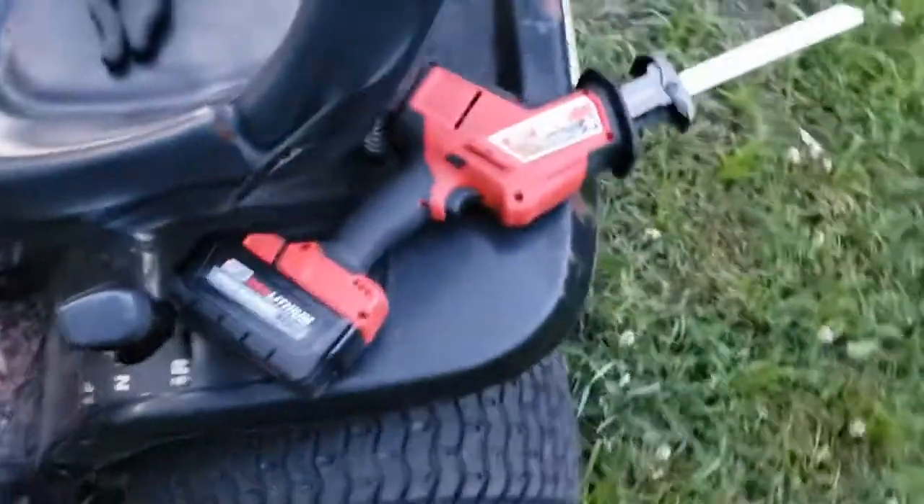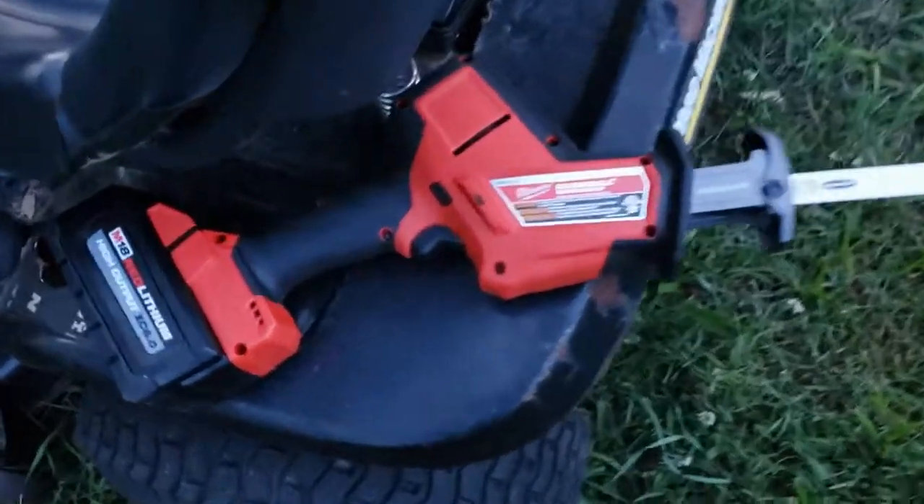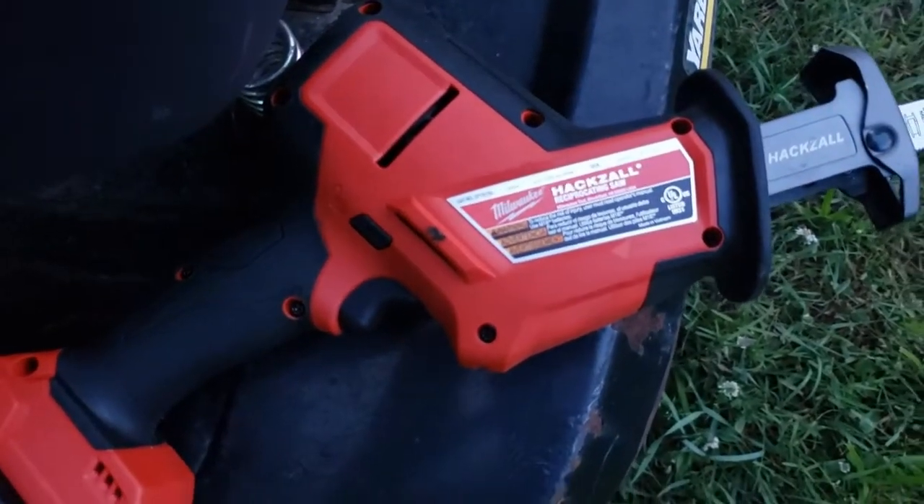We're going to use one of my favorite tools. Don't mind that the blade is nine and a half feet long. We're going to use one of my favorite Milwaukee tools — a little hacksaw — because this is definitely a hack.